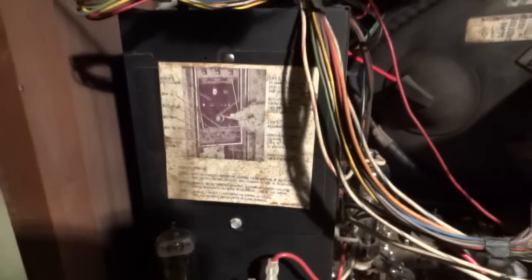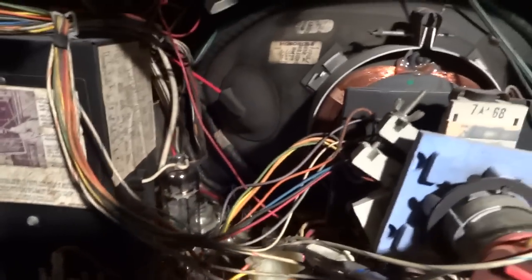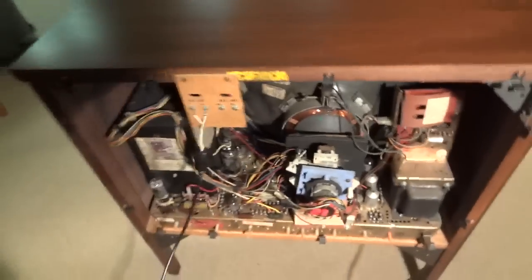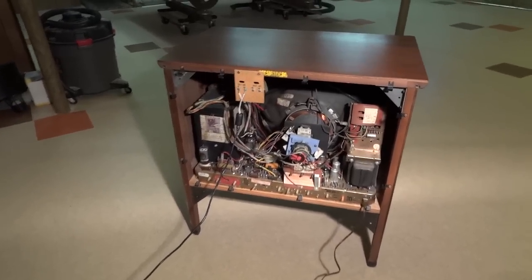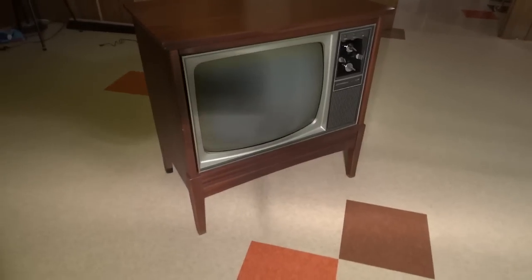I'll give you a little diagram here to show you how to pull the front panel off. It's got the original CRT — the TV's pretty much all original. I took it apart when I first bought it. It came from an estate sale in Evergreen Park, Illinois, back in '07. Just de-dusted it and tuned it up. Didn't really have to do too much to it to bring it back to life.